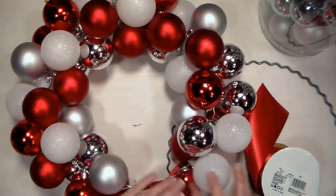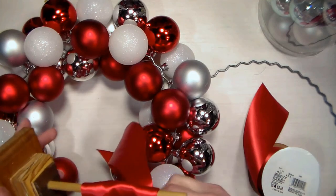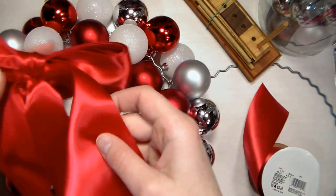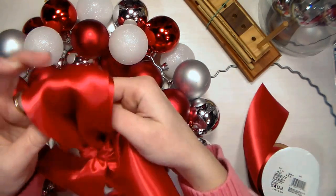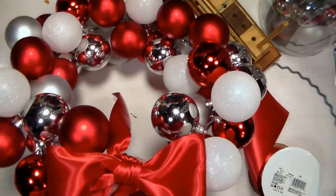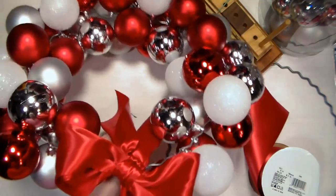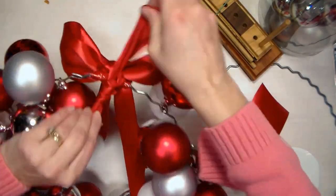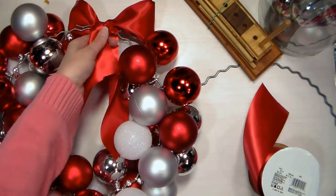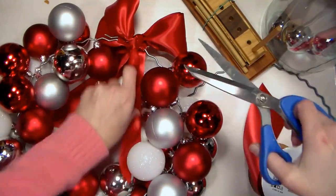I went ahead and made a bow already on my bow maker — I'll show you that at the end of the video. My husband makes these bow makers, and I do have four in stock if anyone is looking for a fun Christmas present for a crafter. They're $20 plus $6 USA shipping. Now I'm going to find the little tails of my bow — it's not an actual tied bow, it's made with loops — and I'm going to tie this right here on the front of my wreath, leaving the two long ends.